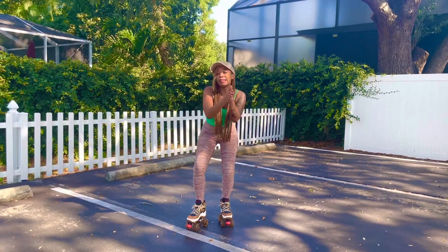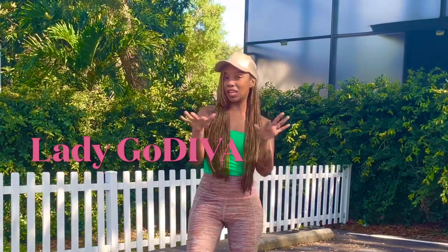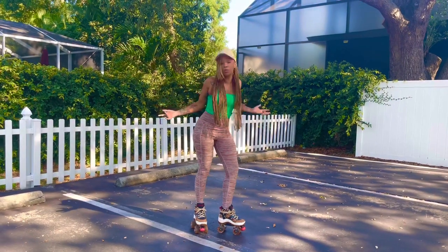Hello Divas and Divos, welcome to Roller Diva Dance Fit. I go by the name of Lady Godaiga. I'm a fitness coach and skating enthusiast.